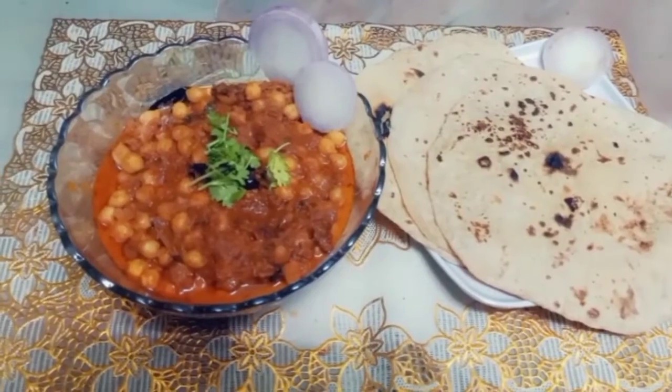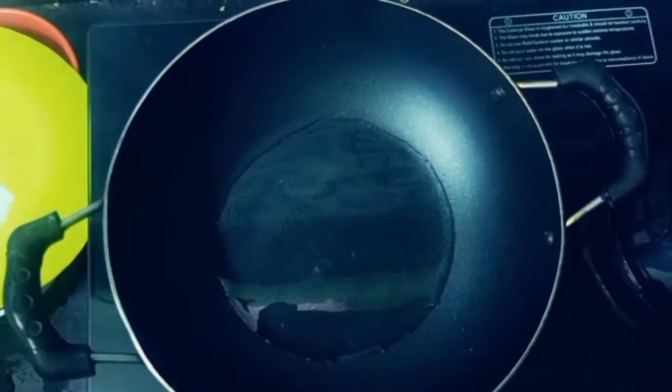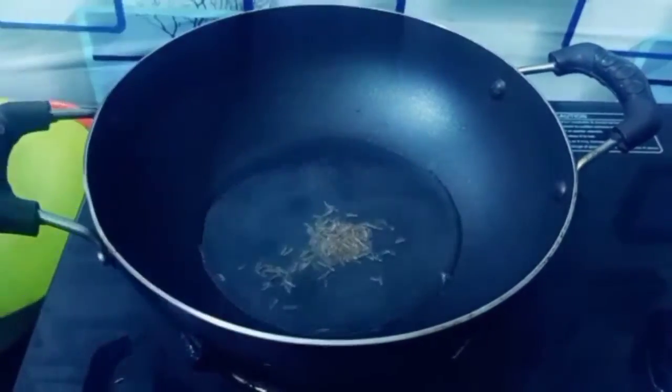Now we will put a pan on the stove. We will add oil — 3 teaspoons of oil.